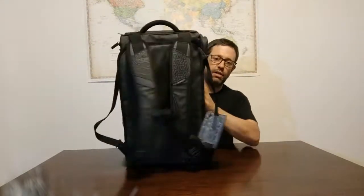Starting with the material — it's not listed on the website exactly what it is, and I couldn't find the information, but it's basically this thick rubberized, plasticized nylon. It looks like some kind of thick ballistic nylon with a rubber coating, which basically makes it really stiff and waterproof.